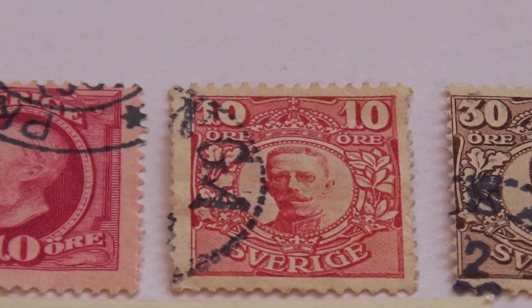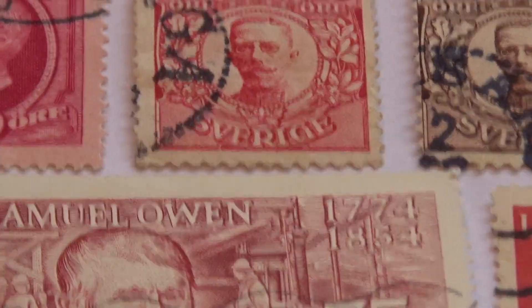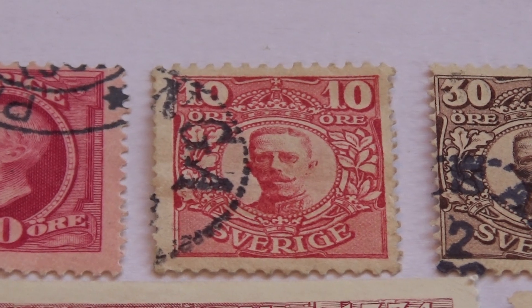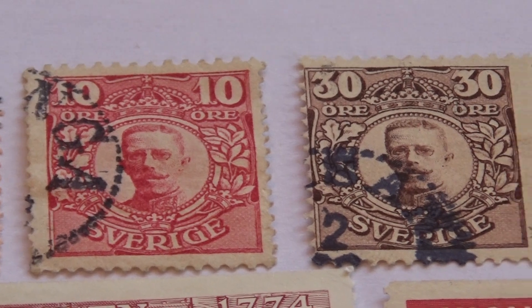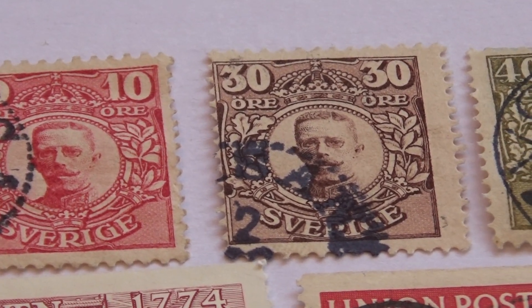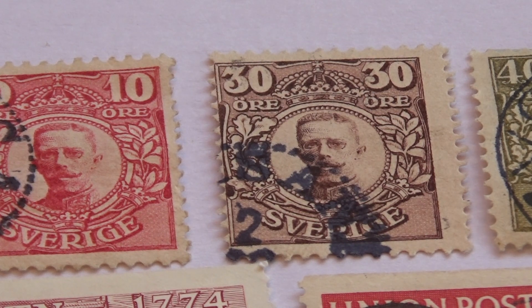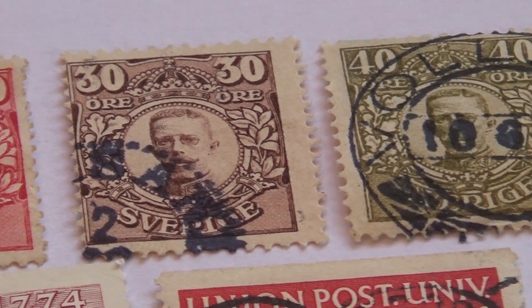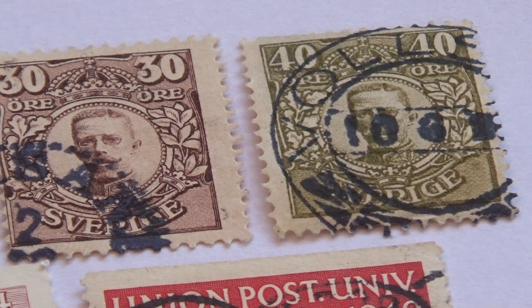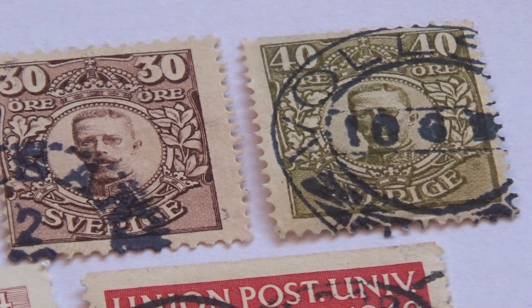Then we have another beautiful 10 right here. Look at that. Very nice. And then here, the same portrait, but this one's a 30 and in brown. And then a 40. So I think that this first row was very interesting.